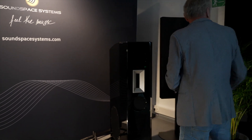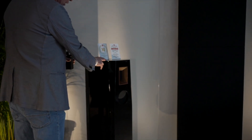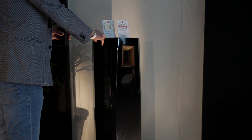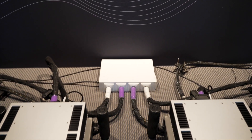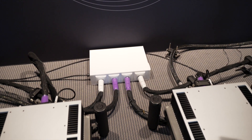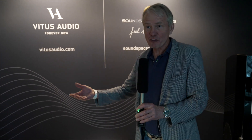Our smaller family member is sitting here — the smallest child of the Soundspace speaker family. We also have power filtration from Soundspace Systems; the white box at the back is preparing the power for all of the installations in this room. The cables connected to it are all from our colleagues at Gutwire in Canada. Vitus and Soundspace Systems are both very happy with the sound we achieved this year at the show.